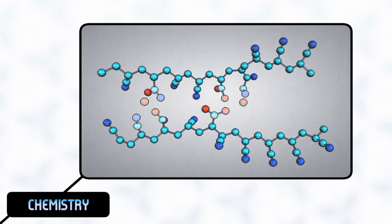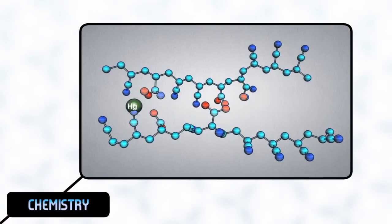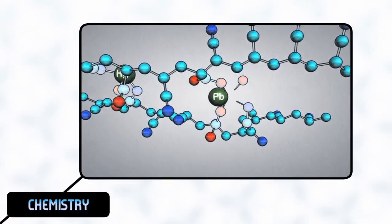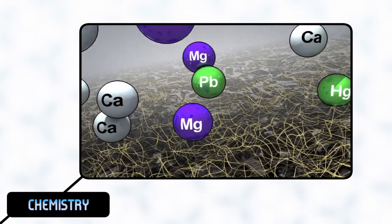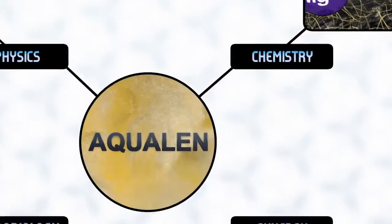Aqualem's major chemical means are special chelating complexes. Working much like nippers, they capture and reliably retain the ions of any heavy metals. Importantly, heavy metals have an 800-fold greater affinity with the ion exchange complexes in Aqualem than calcium and magnesium. This means that Aqualem identifies and adsorbs all heavy metals from the water, no matter how much hardness it contains.